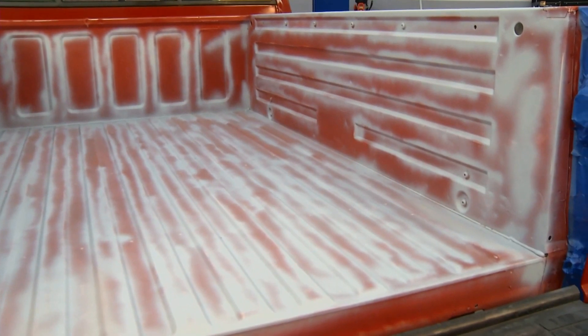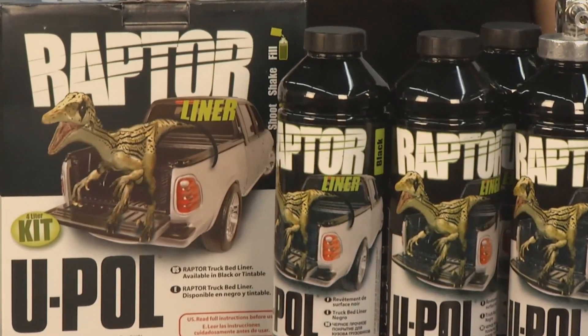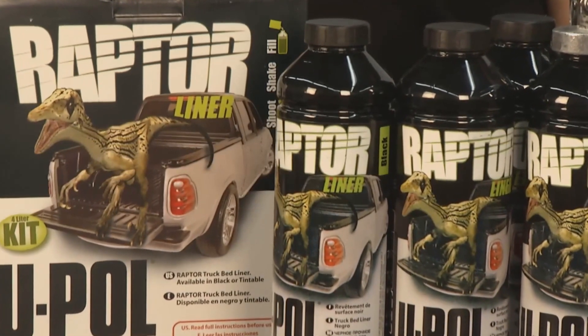Welcome back to Motorhead Garage. If you've got a pickup truck and the bed is scratched up and starting to rust, and you've got a free Saturday afternoon, why not put a bed liner in it? You can do it yourself — it's pretty easy. We have Christine Decia here from UPOL who makes Raptor. This is a bed liner that you can roll on, brush on, or better yet, spray on. Christine, what is the biggest problem people have when they start to do this?